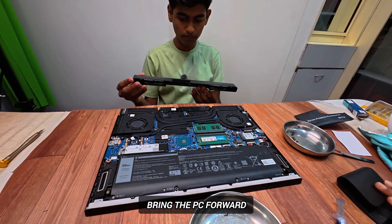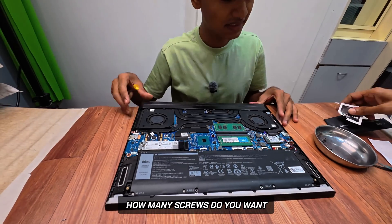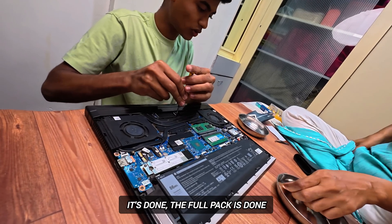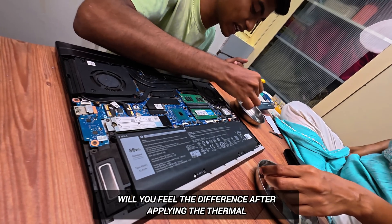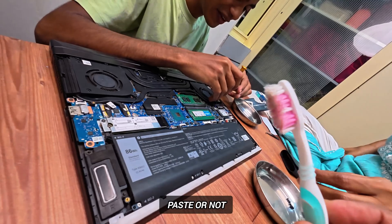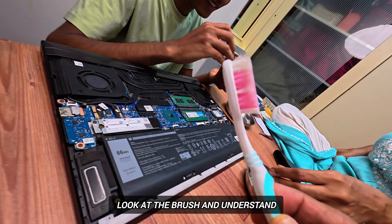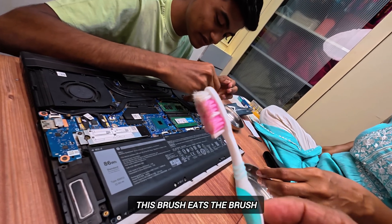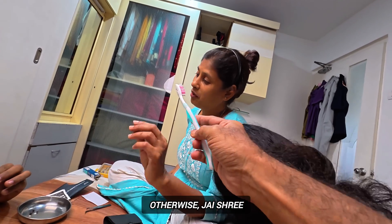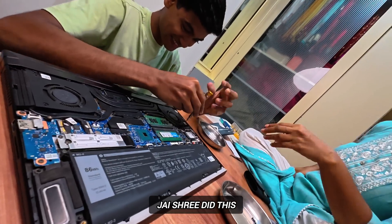We put it in front of the fan. How many screws do I need? It's done. What does it look like? Do you think it's thermal paste? Look at the brush — if they don't get a topic, put it in front of the brush. Look at the brush and understand the condition. Jai Shri has done it.